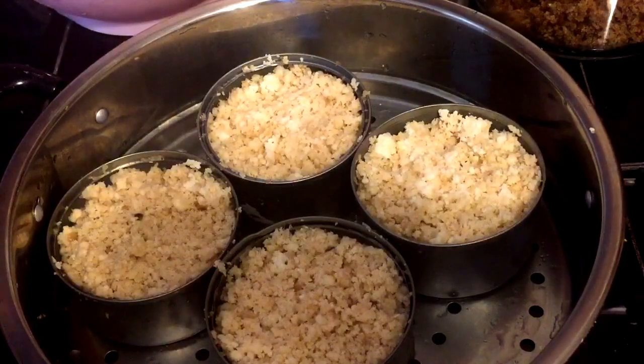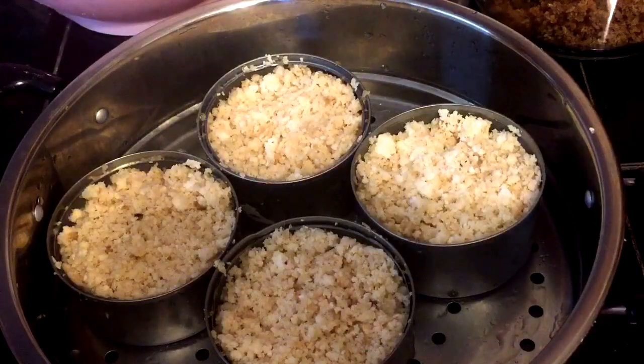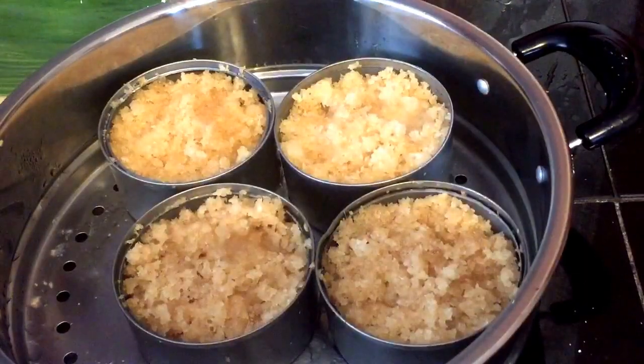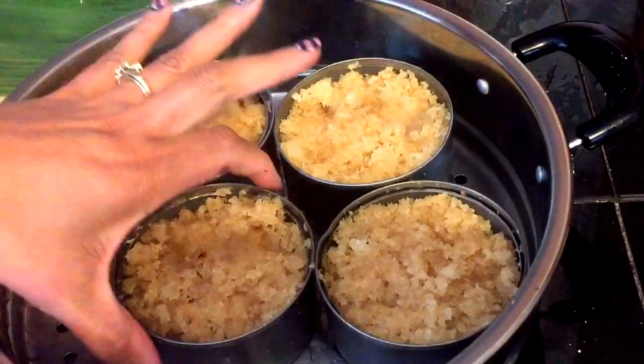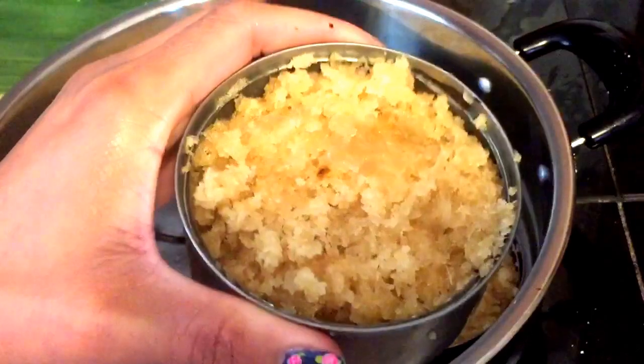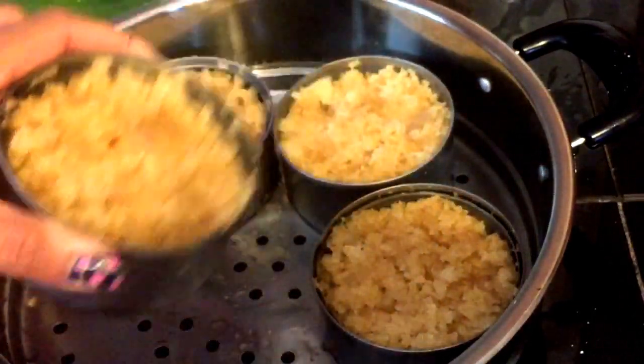It's the same: steam this for 30 to 35 minutes on medium heat. After steaming, this is what it looks like. Let it sit for 10 minutes so it won't be too hot to handle.